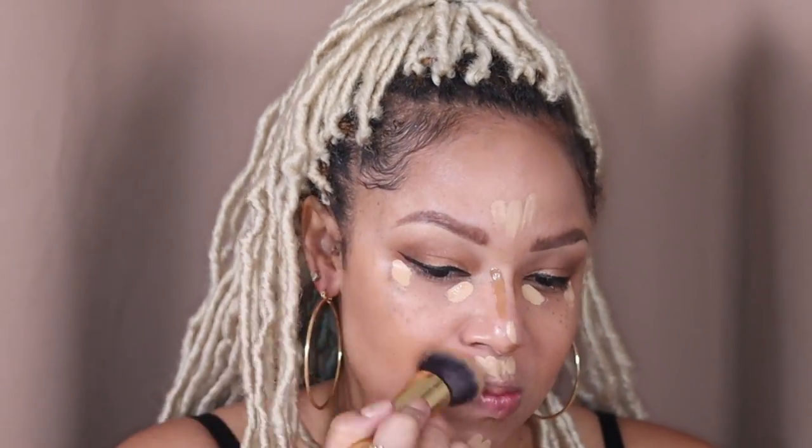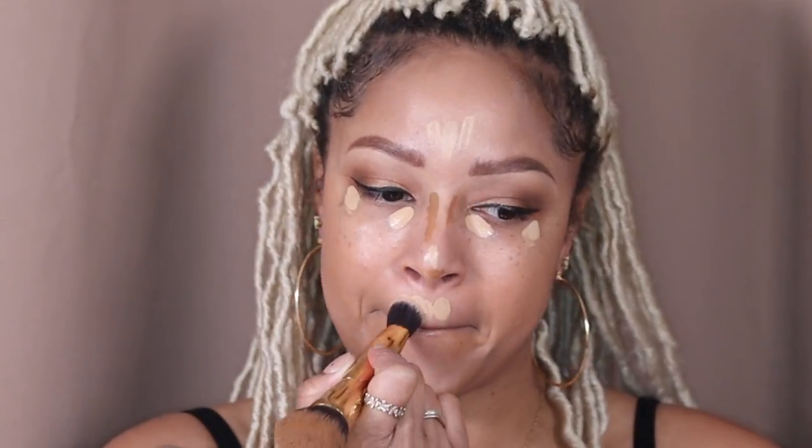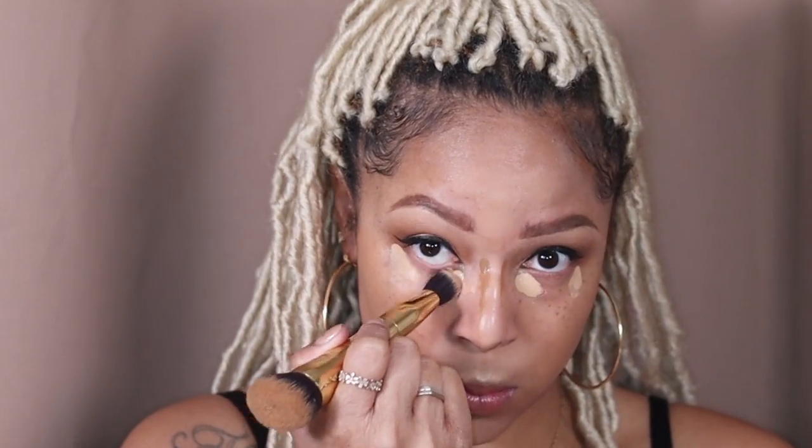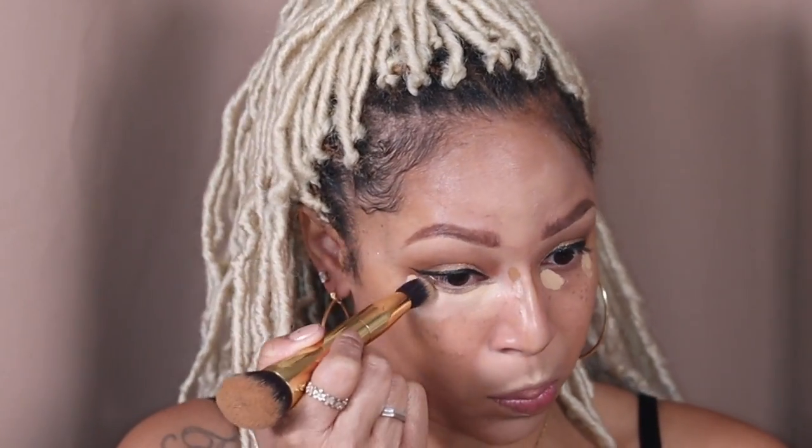Now that it's mostly blended out, I'm going to go back in with my Tarte brush because I can mix the two so it looks more natural. Taking the other end of that brush to blend out my concealer. Sir John, Beyoncé's makeup artist, said that he likes to blend out concealer with a brush — so now that is my new favorite thing to do. You also get more coverage this way.